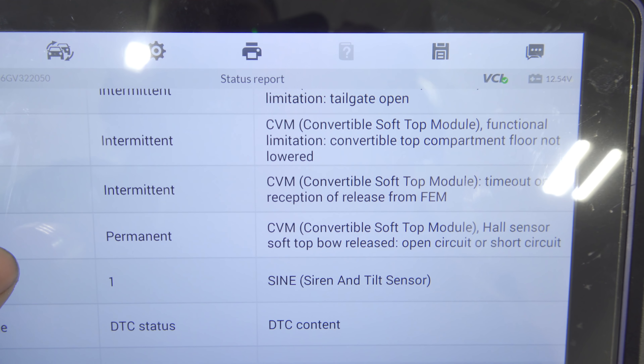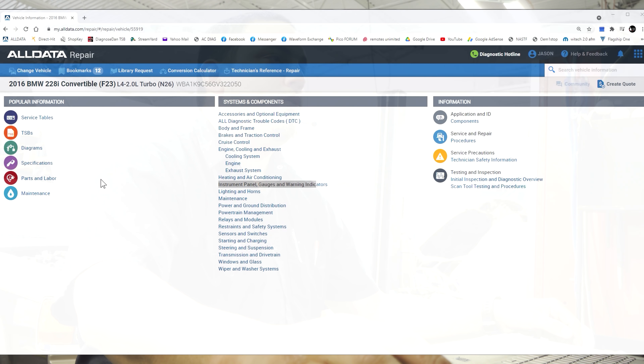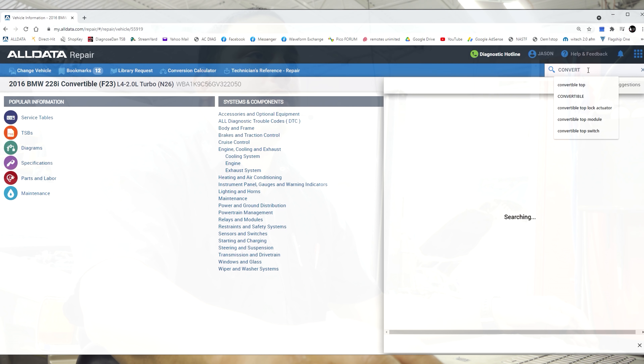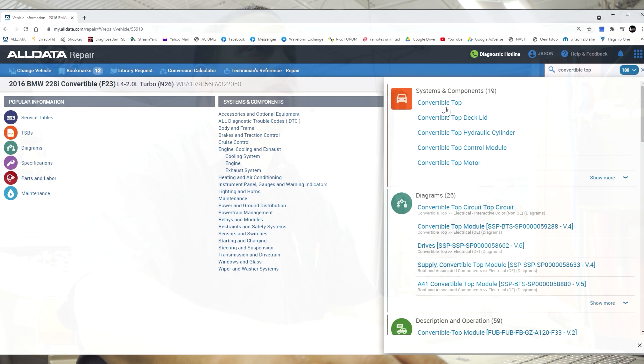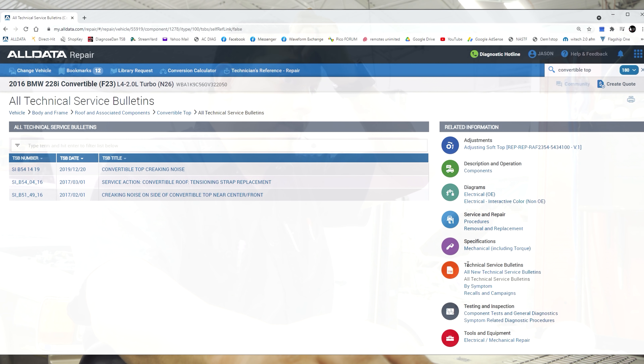So the module doesn't know the difference between a short circuit to ground and an open circuit. We have our service info pulled up on AllData according to the VIN number. Let's see if we can find any information on the location of this hall effect sensor. The one we're looking for is the soft top bow released. First thing I like to do is look at TSBs — I like to put all TSBs because sometimes they'll leave some out. I don't see anything other than noise and tensioning straps, so I'm not worried about those right now.